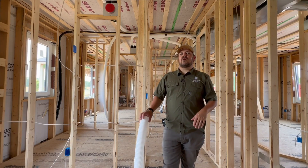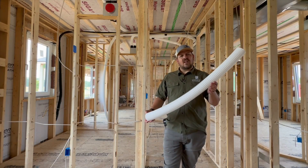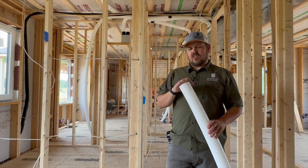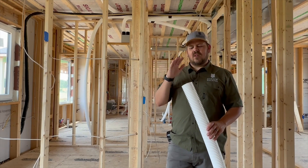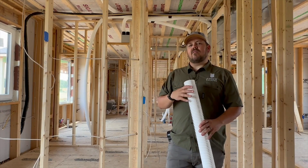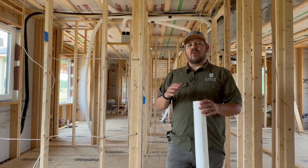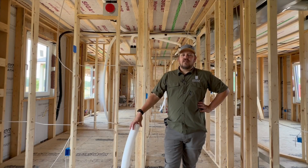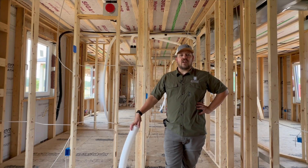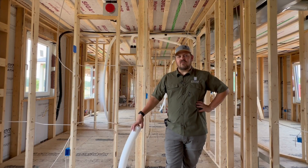Every time we've installed one of these units, there have been comments like: 'Is it turned on? Is it running? Did it just stop? I can't hear it.' That's one of the biggest selling points for me, and it has nothing to do with building science. It's low volume and considered — not just 'let's run a fan and dump some air into the space.' We have filtered and tempered air coming into the building in a very quiet and peaceful fashion. We might hear it with the boost button in the bathrooms, but otherwise I haven't actually heard one of these units running. We're also trying for auditory comfort inside the house.